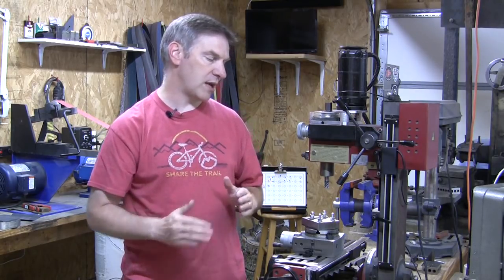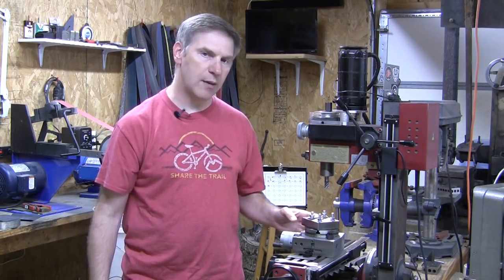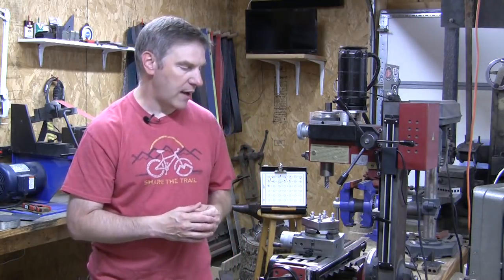I'm going to be demonstrating this on this Harbor Freight mini mill with a rotary table, and this is a new rotary table. I'll say more about that in just a minute. The reason I'm putting this together is because I posted a picture of a couple of liners that I milled off this rotary table — they were the first two that came off there and I was really pleased at how well this rotary table did.